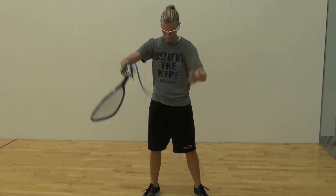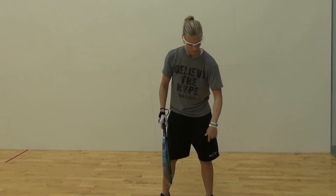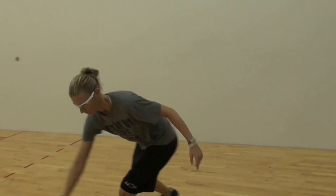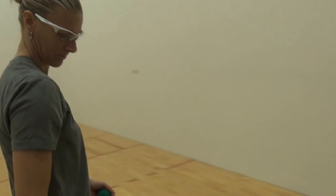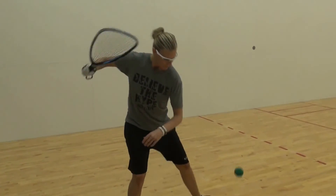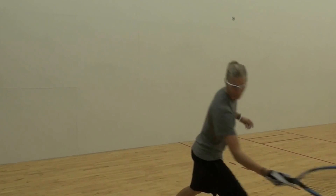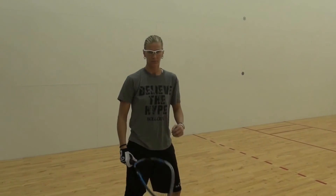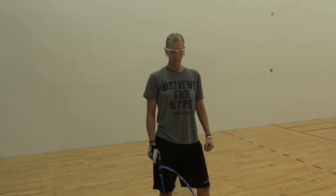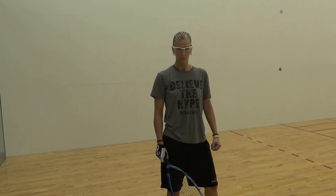She now removes the bungee cord. She's going to drop the ball and hit a backhand and you can see the same shoulder rotation and the same hip movement that you would have if she had the bungee cord around her. Of course, it's a little restricted with the bungee cord, but this gives beginners and intermediates a chance to learn how to hit the ball much faster.